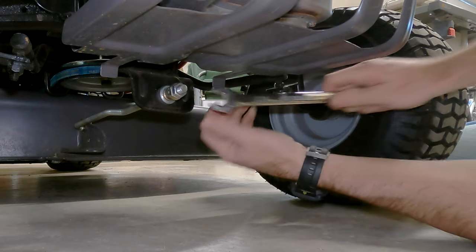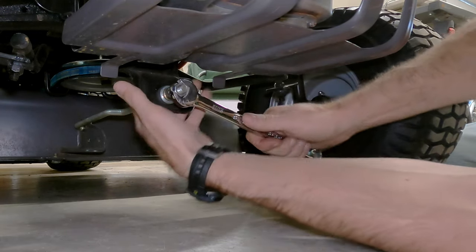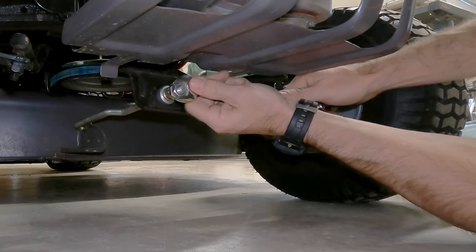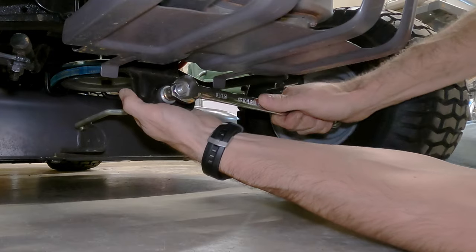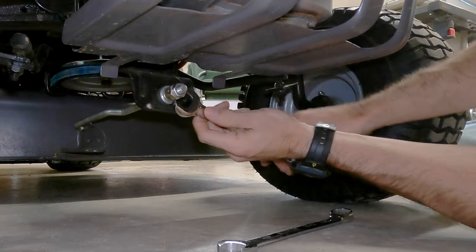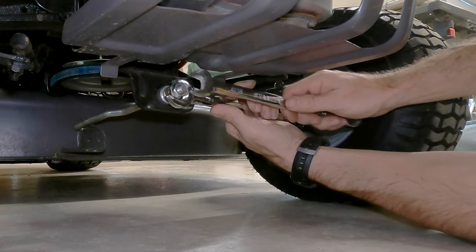Don't forget to tighten your locking nut — that's what keeps it from moving. This locking nut wasn't very tight, so maybe it moved on its own.